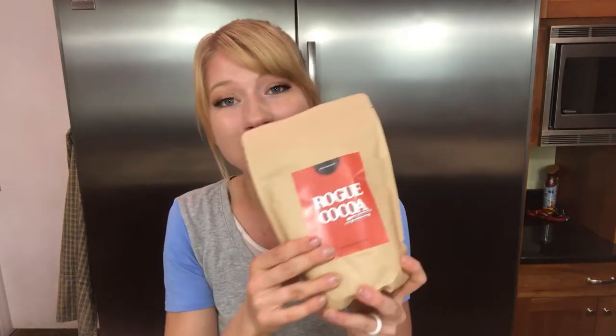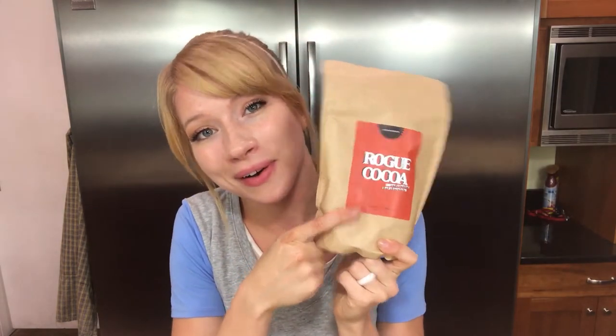So when you see all of the cocoa that I'm making today, know that we're using this Rogue Cocoa.